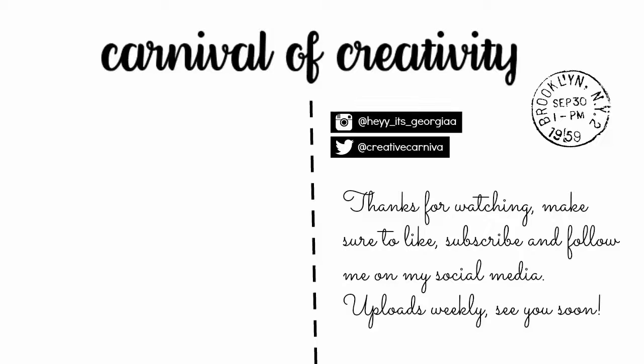You can also do text and quotes. The sky really is the limit. I hope you liked this video — if you did, please make sure to subscribe, and I'll see you all next time. Bye!